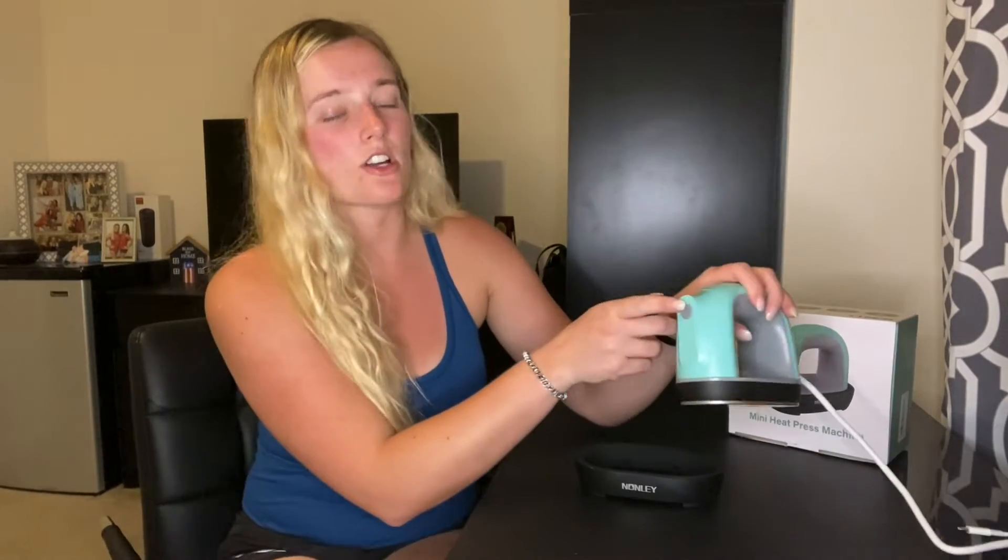This mini heat press is ready to go. I have it plugged in. To turn it on, all you do is press and hold this button and you'll start to see the light flashing. It has a very quick heating process — it takes about three to five minutes depending on the temperature range you choose. You have three options: 320 degrees Fahrenheit, 356 degrees Fahrenheit, and 392 degrees Fahrenheit.